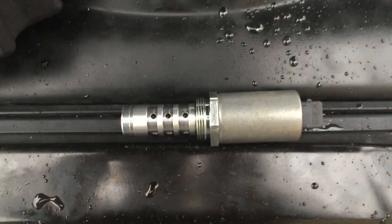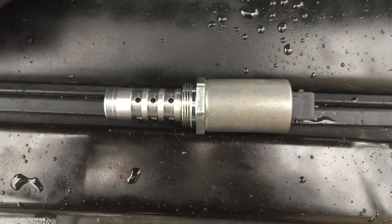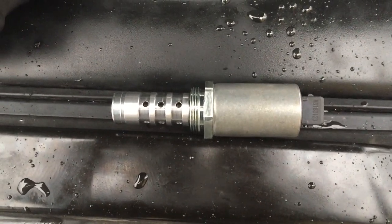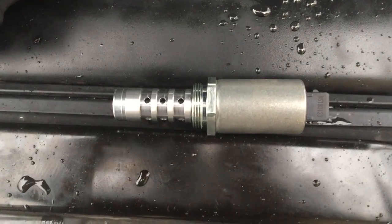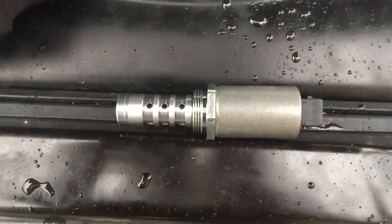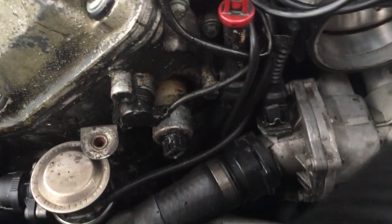What I thought from the beginning was that the cam chain tensioners were gone. But since I had the oil pan off and there was really nothing there from the plastic guides, I'm pretty sure that the solenoids were the problem.